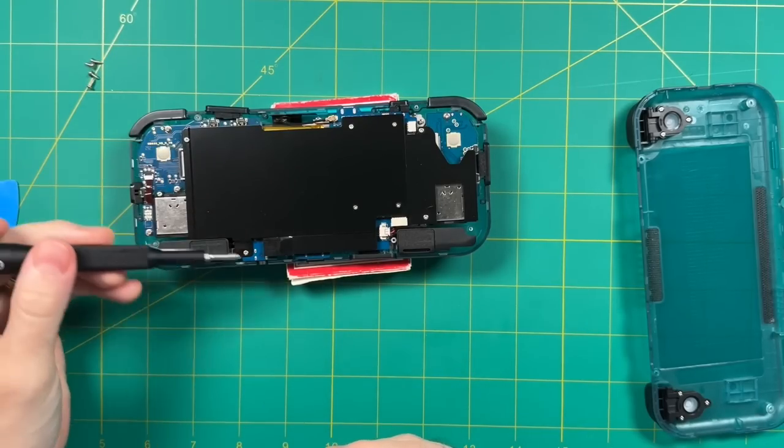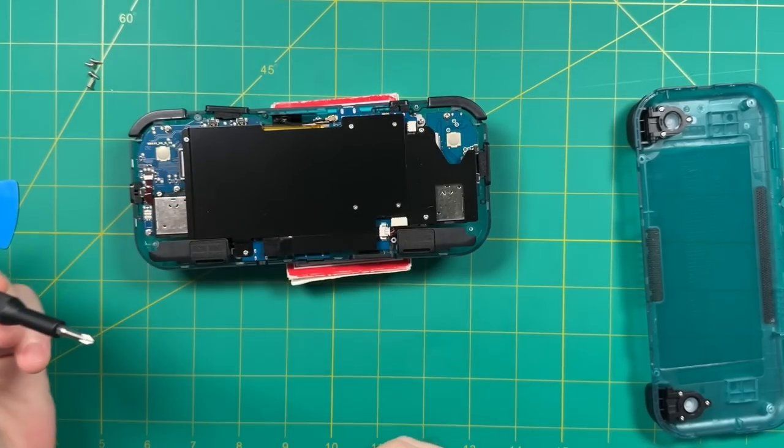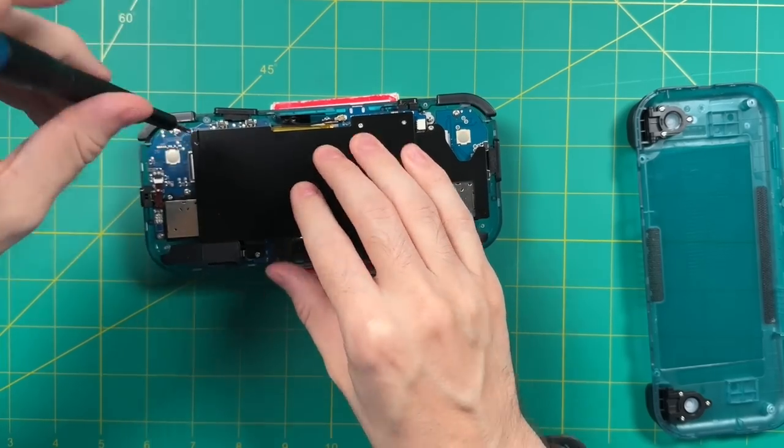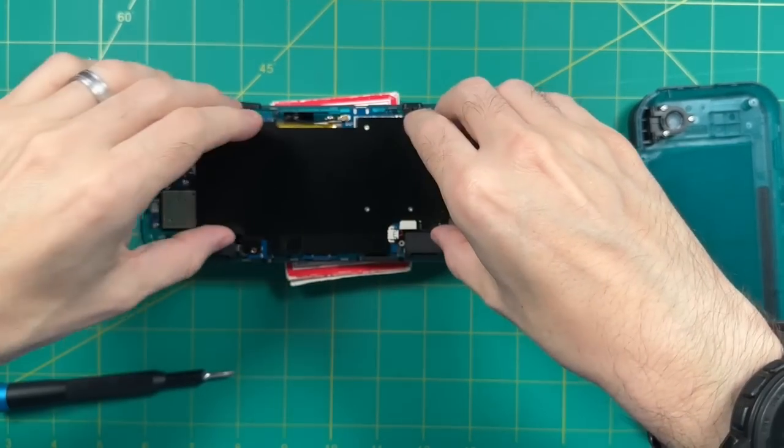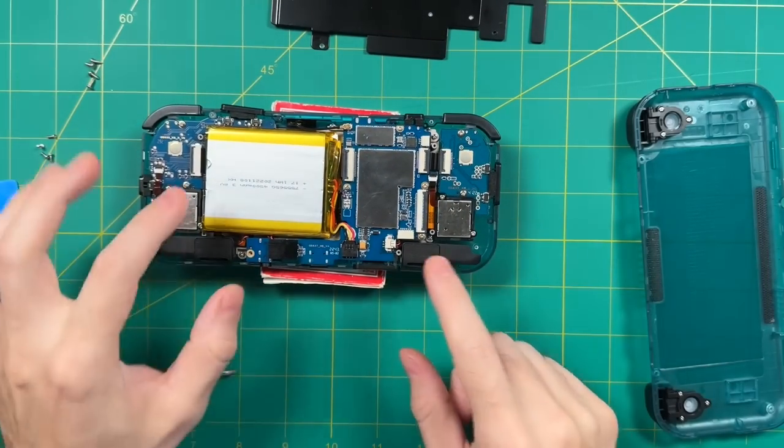Next, remove this black metal sheet, which functions as a heatsink. These four outer screws are using a Phillips head instead of Torx. Once you have that removed, you can also remove the battery cable if you'd like — I'm just going to leave mine in right now.